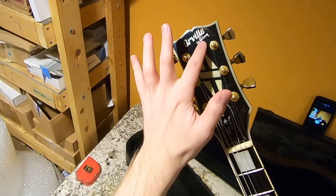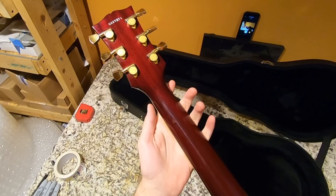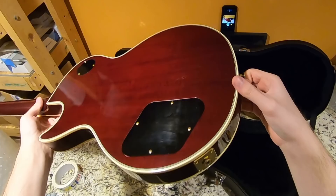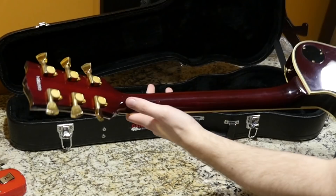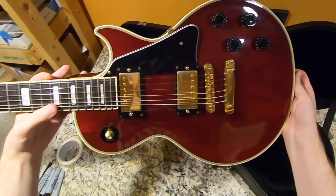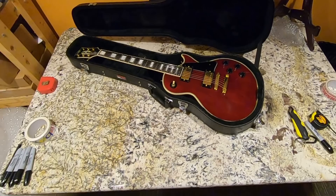Orville by Gibson — so what's going on here? We've got a perfect Les Paul body shape and the perfect Gibson headstock, but it's not an actual Gibson. Orville was basically a brand where it's a Japanese-made guitar but officially licensed by Gibson — something along those lines. I'll get more detailed information in the full review and demo. First impressions: it doesn't quite feel like a Gibson, it's very close, but there's definitely some things that still feel like an overseas-made instrument.